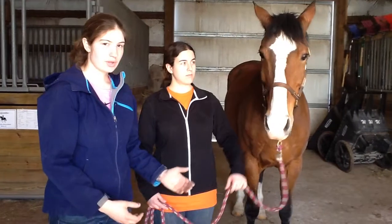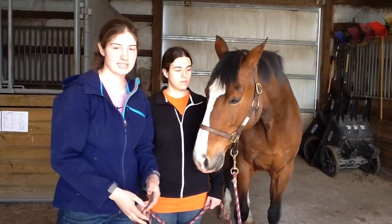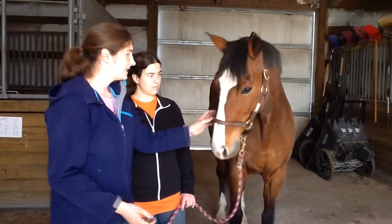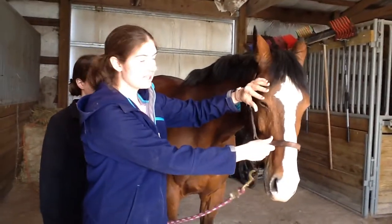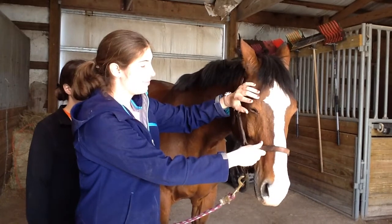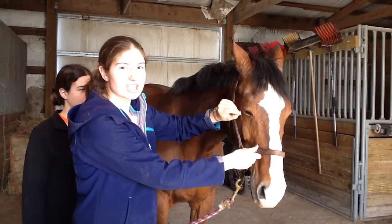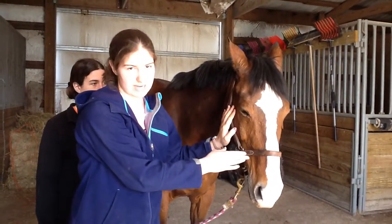I'm not going to show you the conjunctiva of his eye since it's disruptive to the eye and its system to mess with it a lot, but to check it, you would stand to the side, lift the upper lid with your pointer finger and pull the lower lid down with your thumb. The conjunctiva is just that lining of the eyelid, and you want it to be pink and moist.